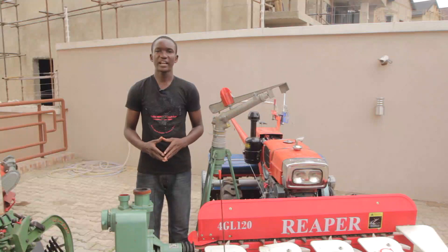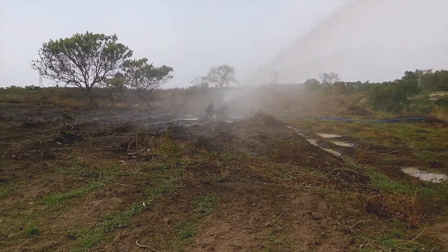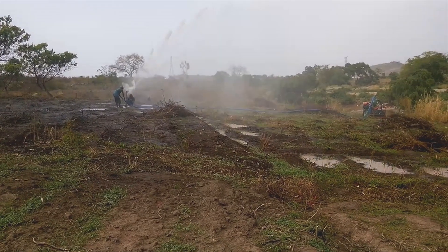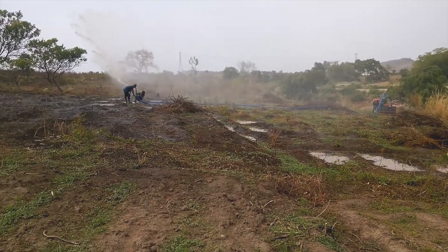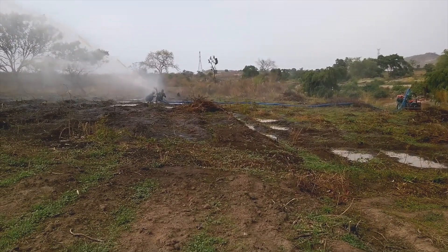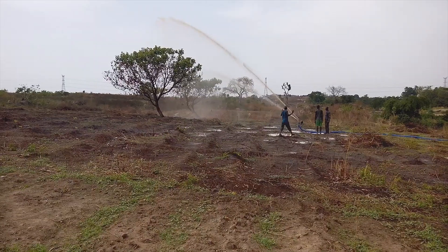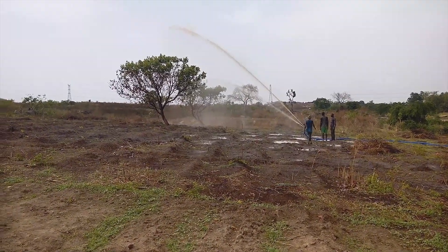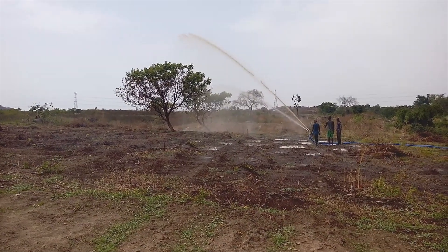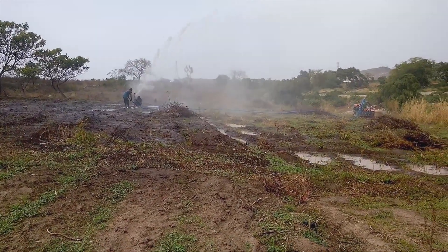And this is the sprinkler in action. As you can see, it's revolving around at a speed of 10 revolutions per minute. You can keep it at a stationary position if you want. You can also make it rotate at 20 revolutions per minute.